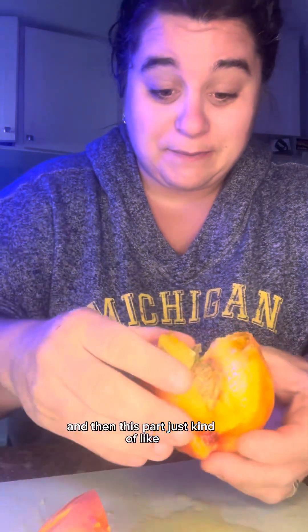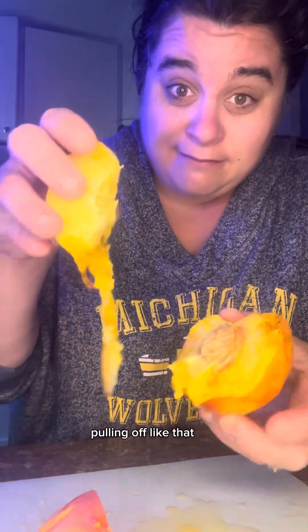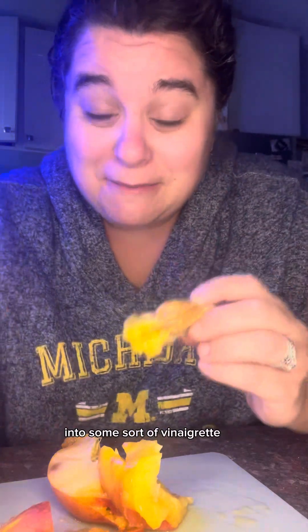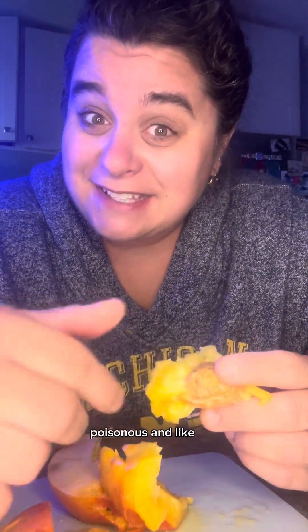I found success with cutting it like that, and then this part just kind of pulling off like that. It's not pretty but it'll do. I once pickled peaches, and in that video I was gonna turn the leftover peach pits into some sort of vinaigrette, and that's when I found out that they're like poisonous.